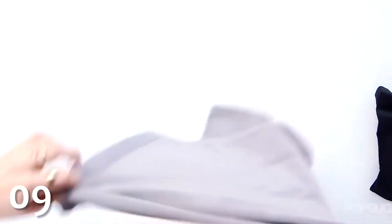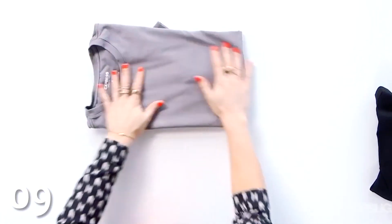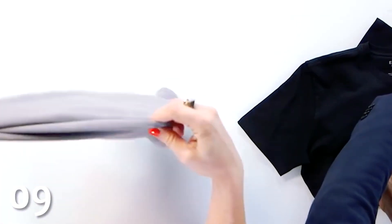You can save time when folding t-shirts by using this more efficient alternate method. Pinch halfway between the collar and the sleeve with one hand and halfway down the side of the shirt with the other, then bring your top hand down to the corner and just uncross your arms.